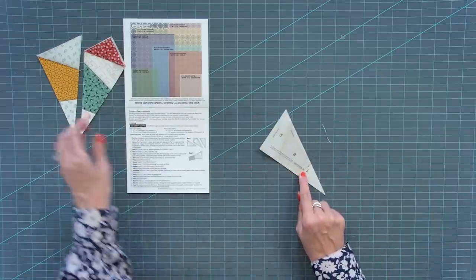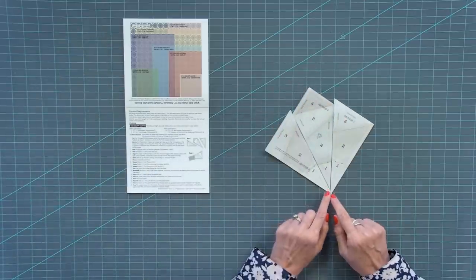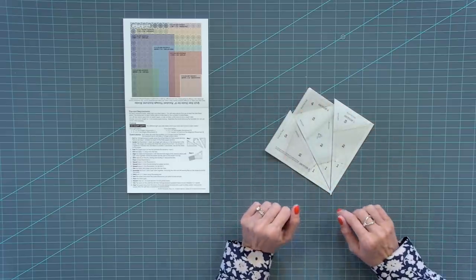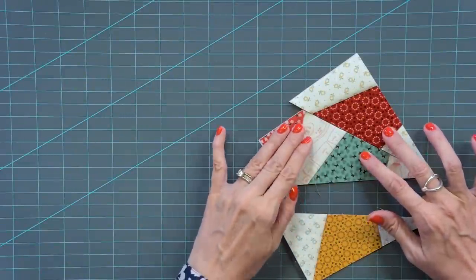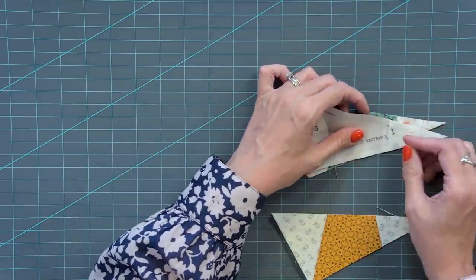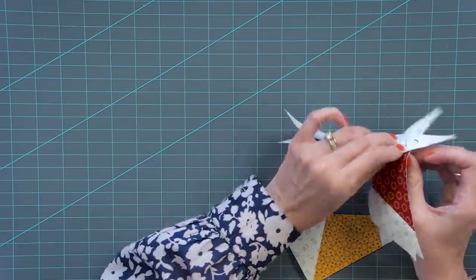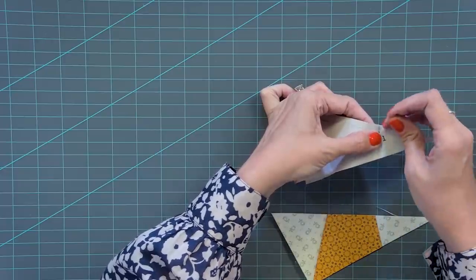Put section three at the bottom, section one on the right, and section two in the center. The two inner seams are cut directly on the line; the outer ones at the final trim line are a quarter inch away. Now sew these two sections together — put them right sides together, you'll see a dot. Put your pin through that dot, go to the other side, and put your pin through the second dot. Then remove the pin and just pin in place.